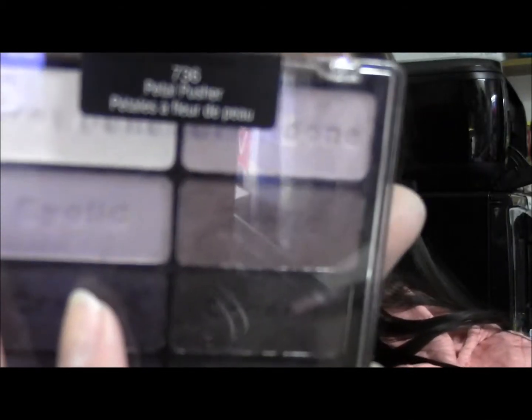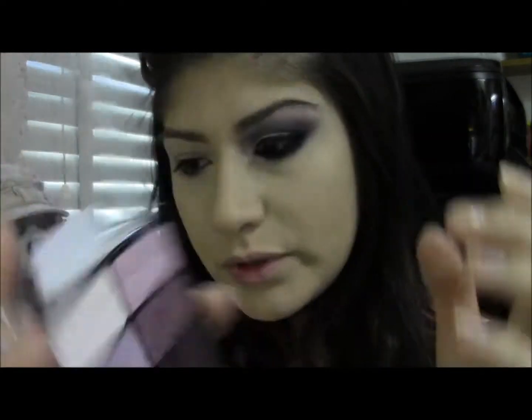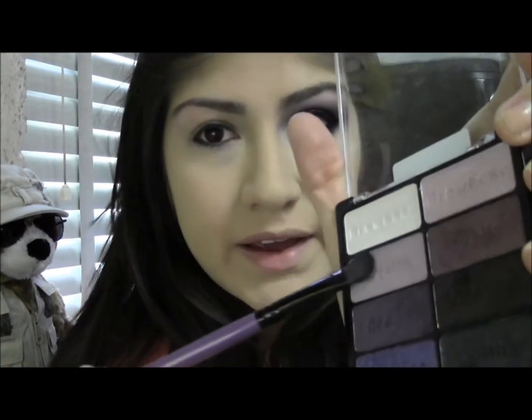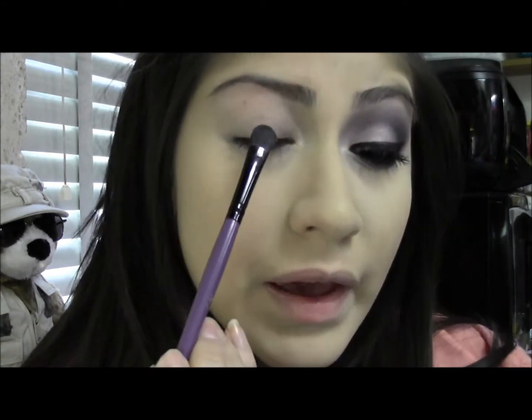Taking the Petal Pusher palette, I'm going to take this eyelid color right here — it's the left one. I'm going to take that on a flat shader brush, just pack it on your brush and apply this to the eyelid.